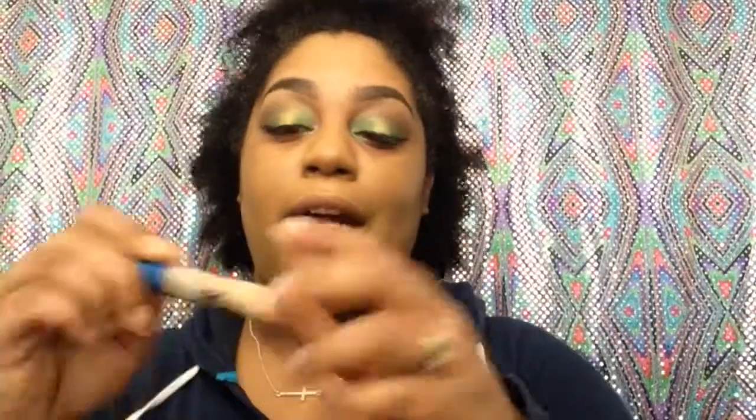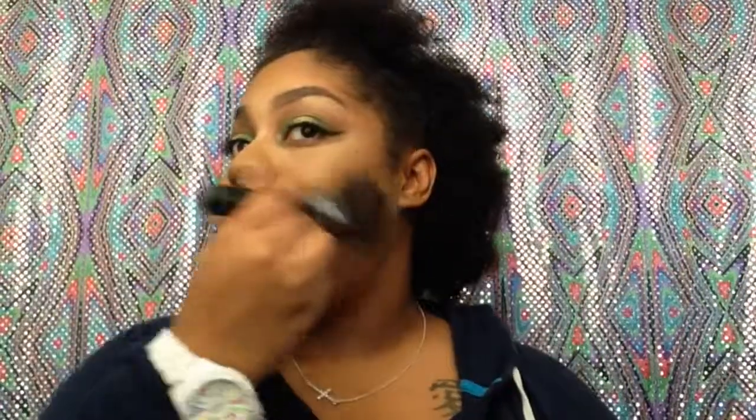Now I'm going back into the concealer — the medium deep one by Maybelline Better Skin — and putting that on my other eyelid, blending it out. I'm going to speed through this part. For bronzer today, I want to dip into all the bronzers in my palette. I really love this palette. I need to stop pulling out old makeup — don't do that, don't be like me. That's how pretty that bronzer is.